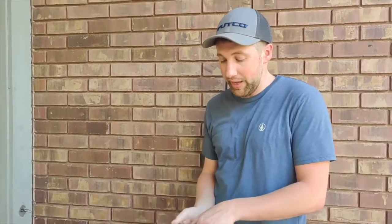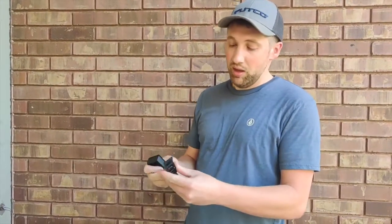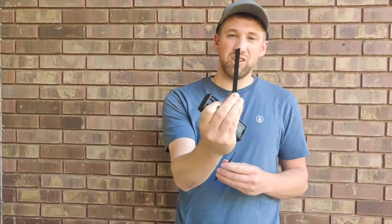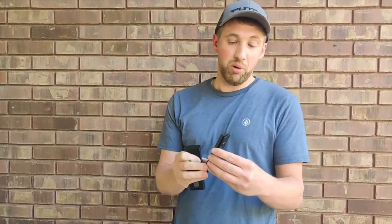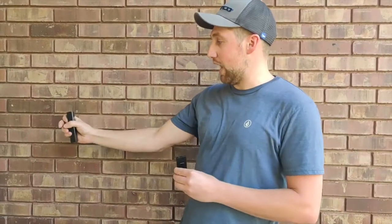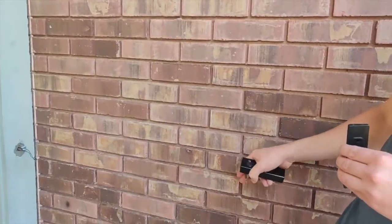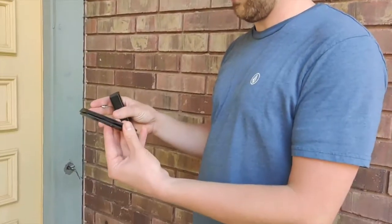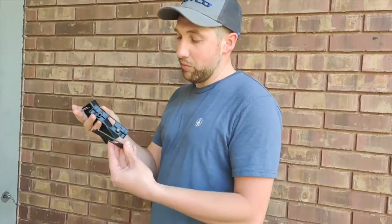Now, the next step — again in the provided stuff — is this 30-ish degree bracket. It turns your camera from pointing straight on. In our scenario, about 50% of the screen would catch this brick wall, so we need this little adapter to put it on an angle so we can catch our angled sidewalk here. So next step is to mount this guy. I'm going to use my adapter here.